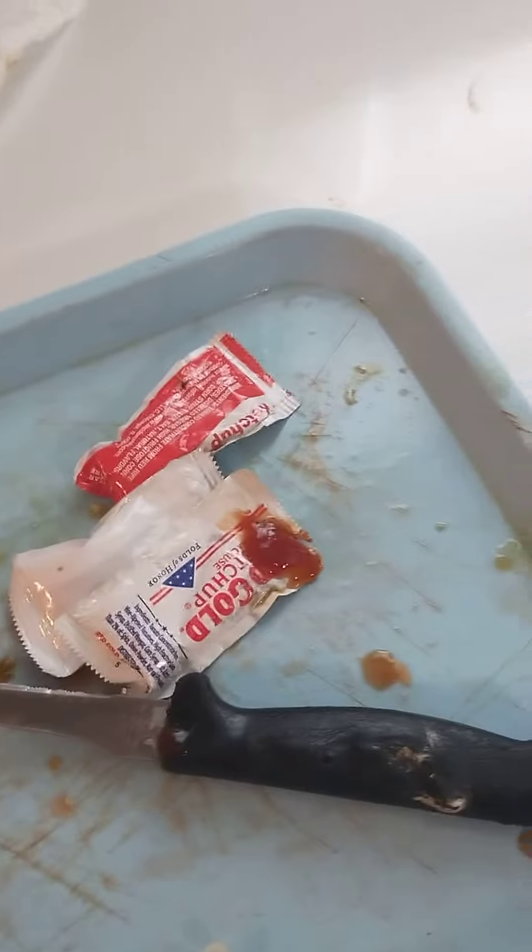I'm back with another video. So what I got going here, I cut up some garlic, red bell pepper, green bell pepper, and white onion, and then I got packages of condiment ketchup.